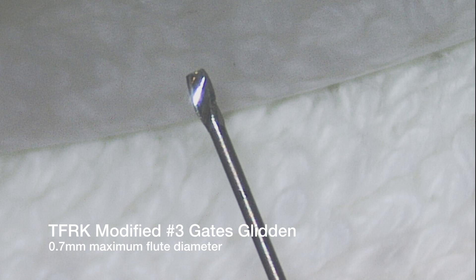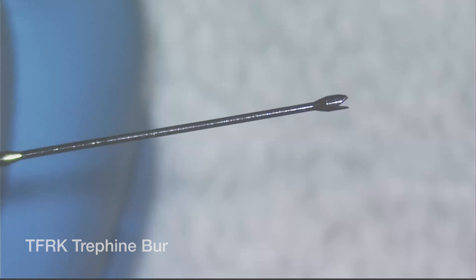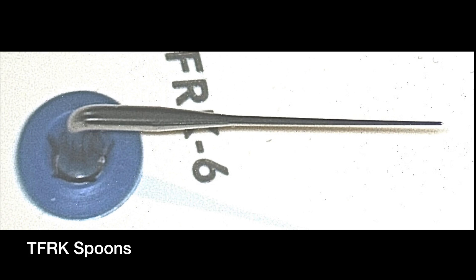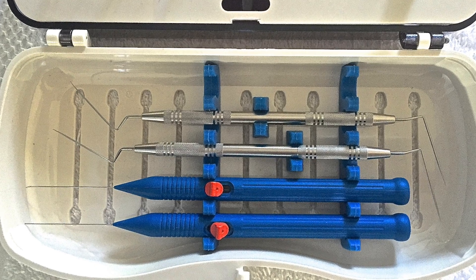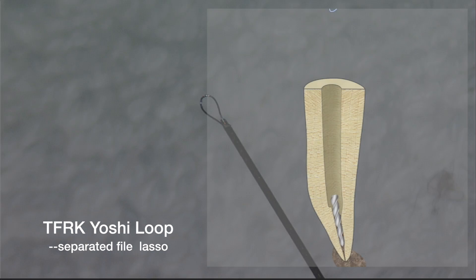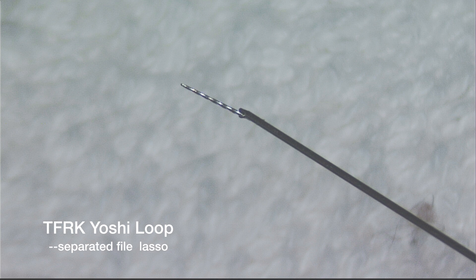The kit components include a modified number three Gates Glidden Burr, a Trefein Burr, a spear-tipped ultrasonic device, and two spoon-shaped ultrasonic devices to aid troughing. Additionally, there is a very cool device underneath the top plate — the Yoshi Loop. The Yoshi Loop is totally unique, patented in the United States and Japan, and it is one of the few ways to get these files out when they don't want to come out with just the ultrasonics.